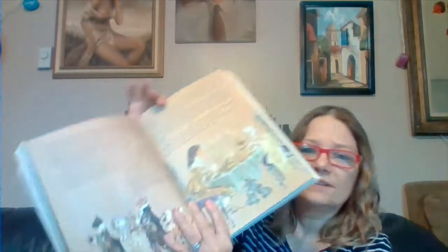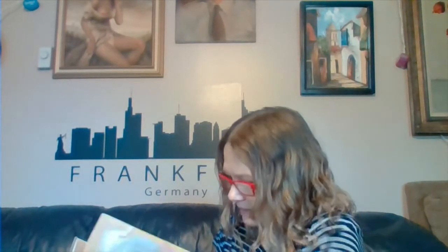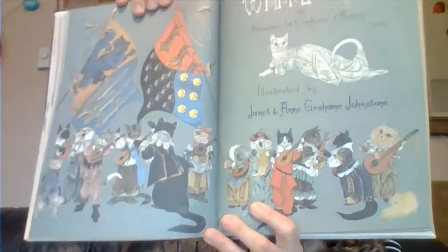Do you guys remember the story about the match girl? Let me see what this story is here — oh, it's called 'The White Cat.' I don't remember that one. But I'm just so glad it's in excellent condition and nobody scribbled in it.